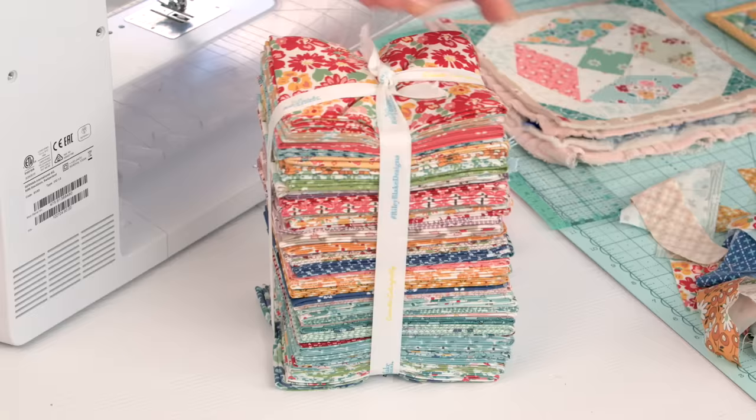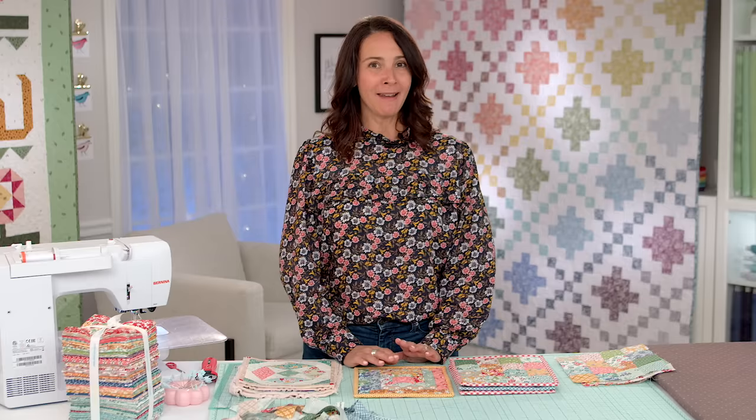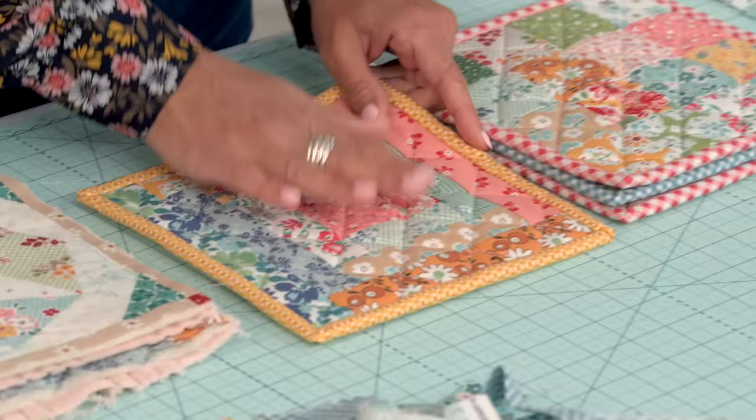For my potholders I've used Lori Holtz's B Vintage collection. I love her vintage-inspired fabrics — they match perfectly in my kitchen. In fact, a young man came over for dinner, walked into my kitchen, and said 'Wow, your house looks just like my grandma's house.' That was a huge compliment for me because I love all things vintage and old-fashioned.